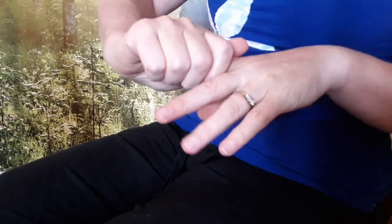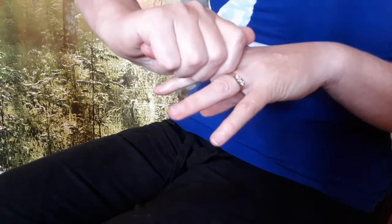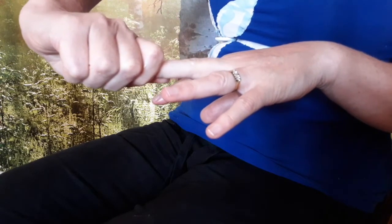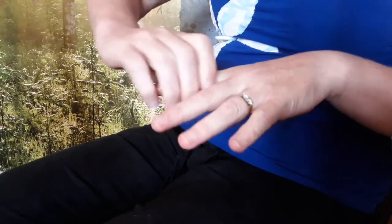Pull each finger gently in turn, applying more pressure and holding it for a little longer at the end. You can repeat as many times as you like for each finger.